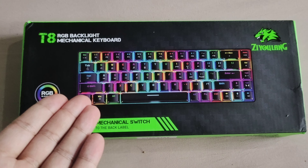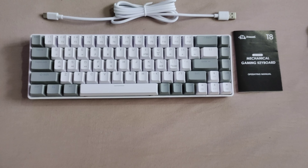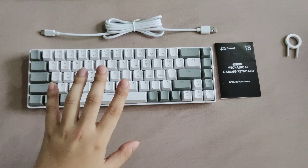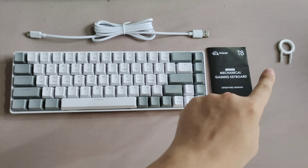This is the Zhiyulang T8 65% mechanical keyboard. What's inside the box is this: the board itself, the cable, the manual, and of course the keycap puller.